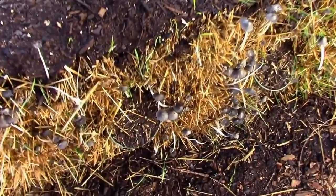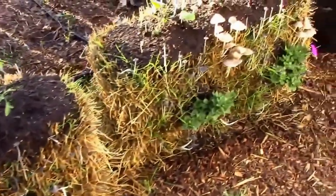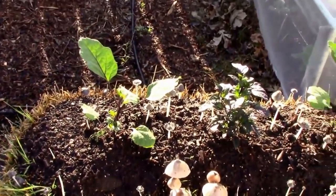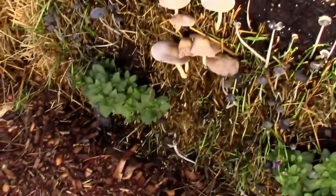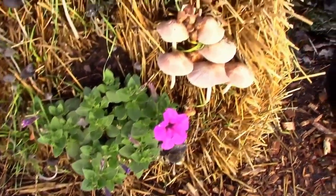In that straw bale I'm going to be planting nasturtiums in the sides. On this straw bale I have eggplants and one pepper in the middle, with petunias coming out the sides. You can see the petunias starting to bloom.